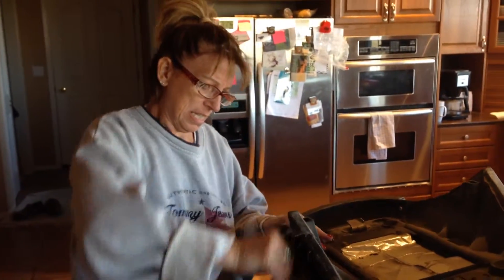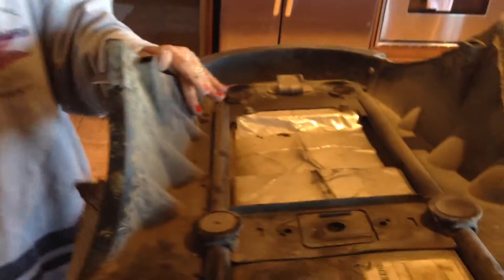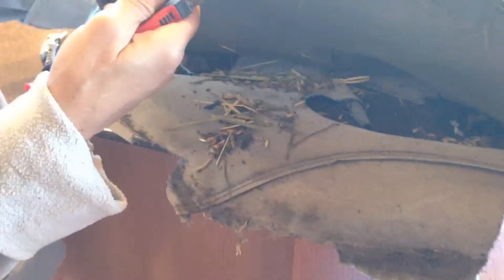Replacing the seat cover on the John Deere Trail Buck ATV. Trying to get the old one off — it ain't easy. Look at this dirty seat. Look at this new seat cover. You've got grass growing on it.